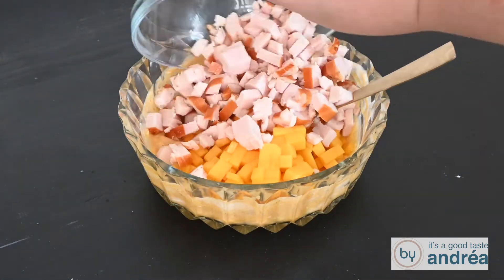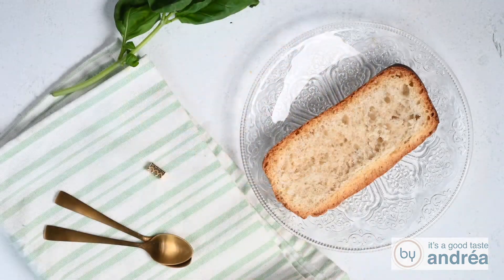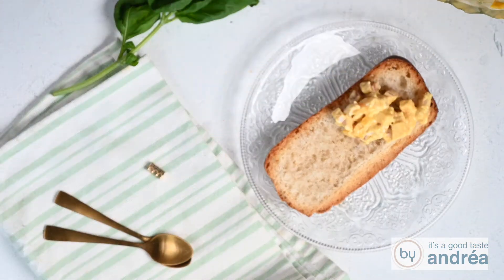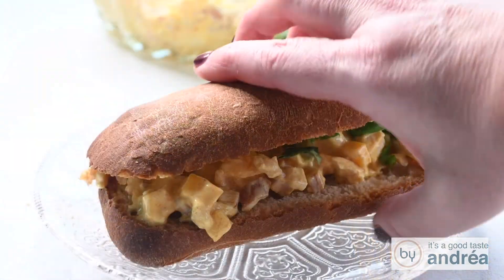Mix the mango, the shallot, and the smoked chicken with the sauce and mix well. Slice a bun and spread some smoked chicken salad on top. Slice some basil and sprinkle on top. Serve immediately.